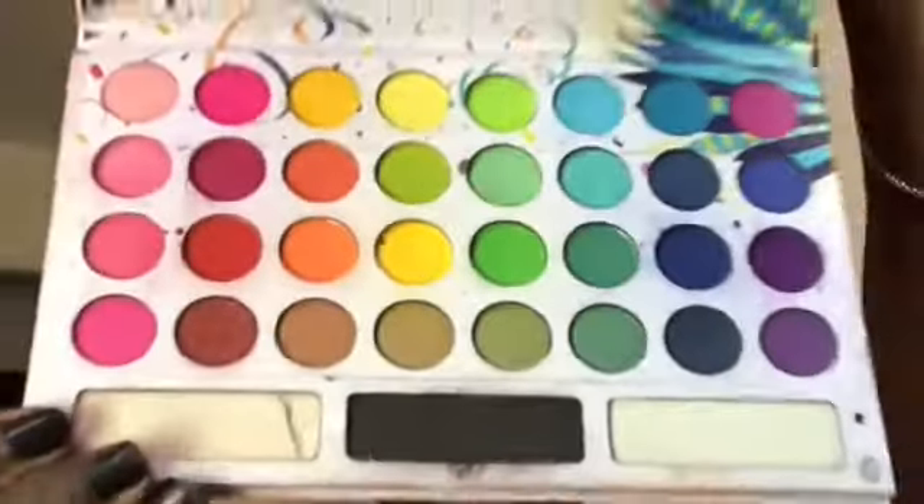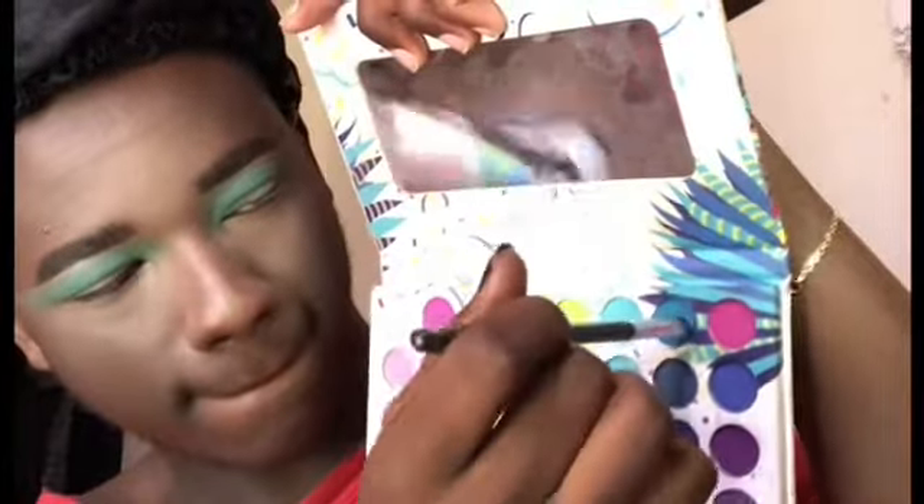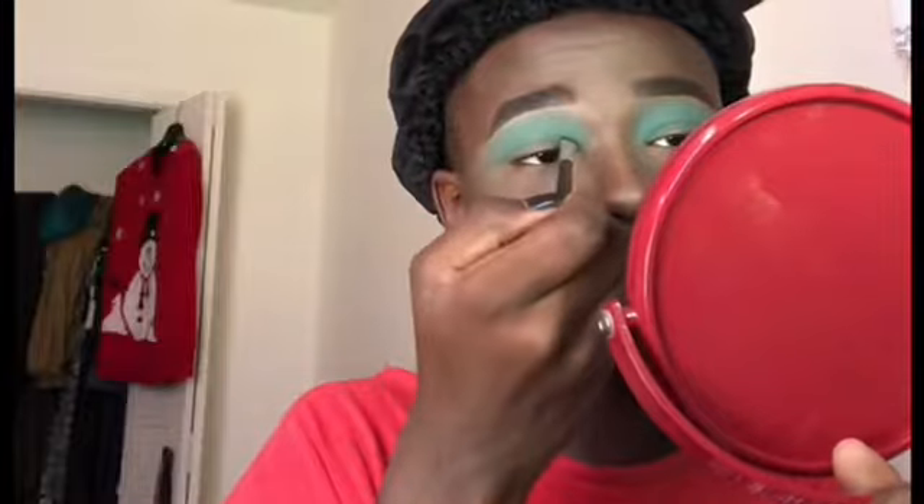Hey guys, we're gonna jump right in and dive into the Take Me To Brazil palette. We're gonna take that light transition color and place it on the crease of our lid. Then we're gonna go back in and dive into a darker shade and blend that with the transition color we just placed down.